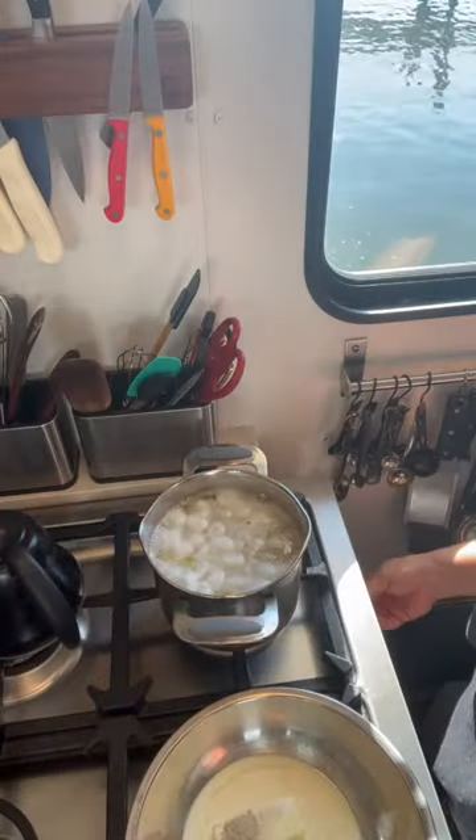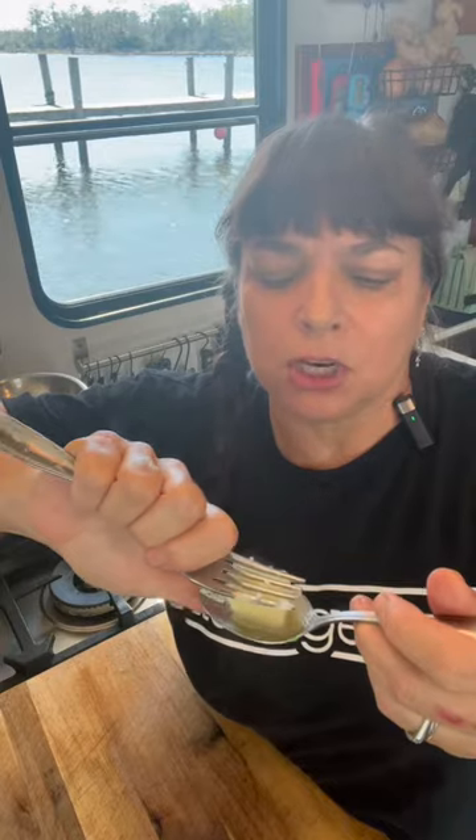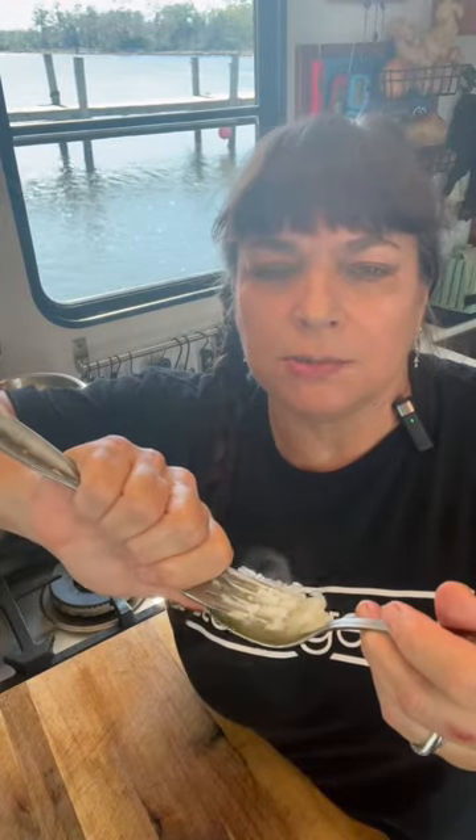When you come to a boil, reduce your heat to medium and start checking in 10 minutes. After 10 minutes, check and you just want to be able to easily push down and for those potatoes to start to mash.